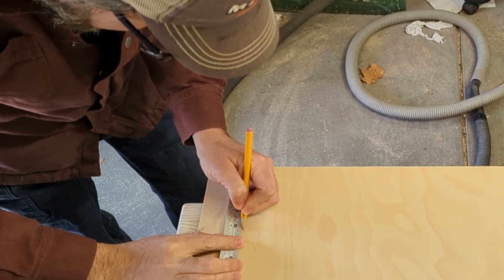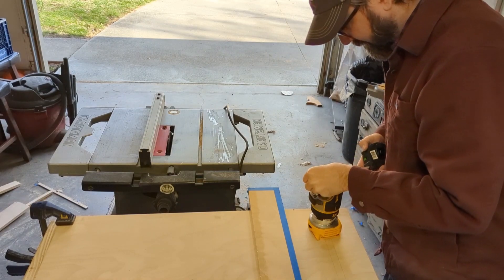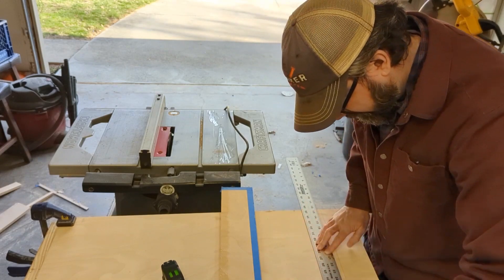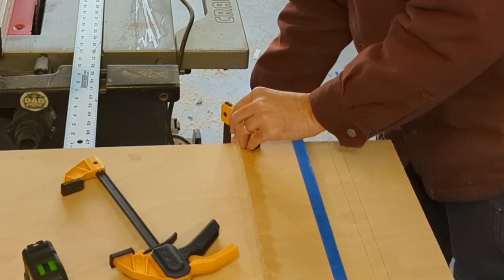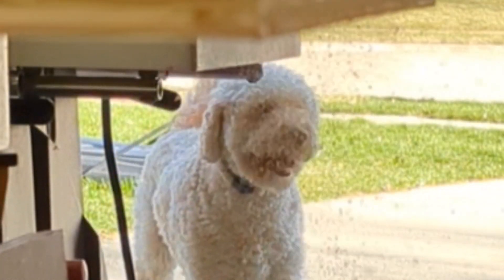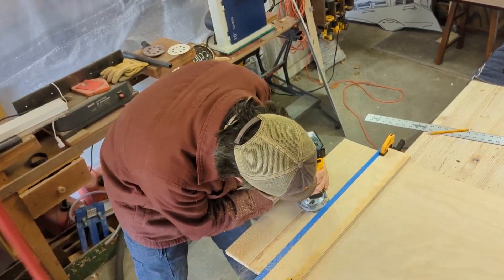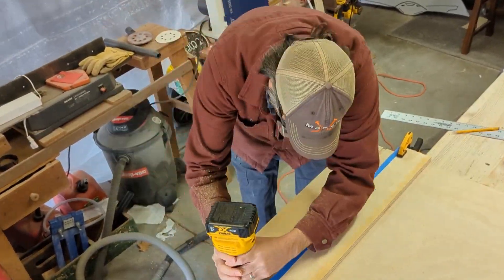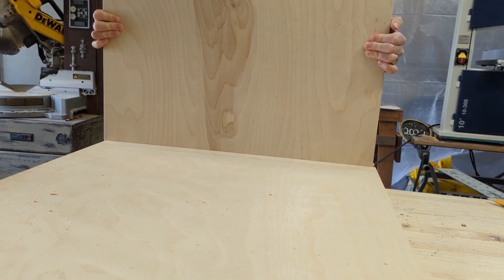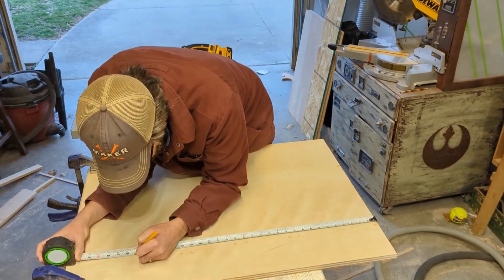On to the dados. There are a bunch of different ways you can do dados — table saw, dado stack, router table. I'm using a palm router. I mark the lines I'm going to route out, then make another line for where I'll clamp down a piece of scrap wood that my router's guard can run against to cut a straight line. Since I only had a half-inch router bit, I had to do two passes to make a three-quarter-inch dado, so my three-quarter-inch plywood will fit inside nicely. I test-fit a piece after the first one and we were good to go, then just repeated that a whole bunch of times.